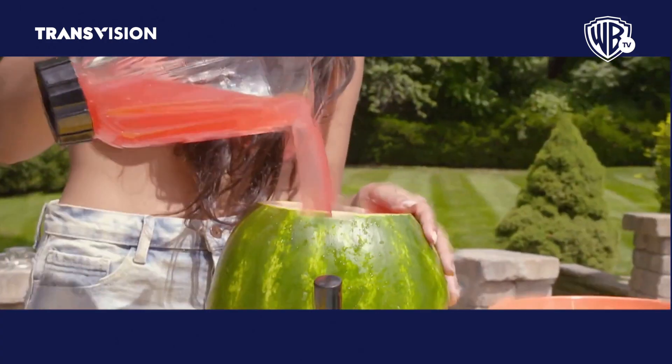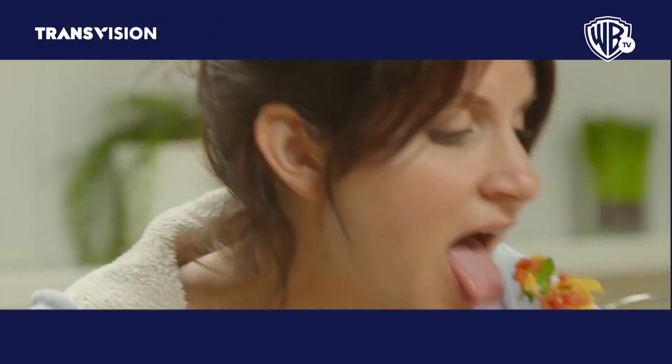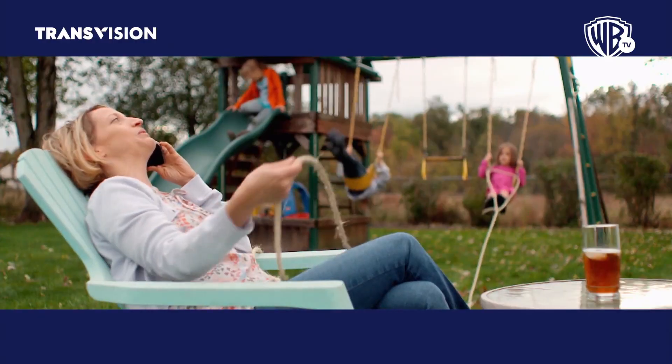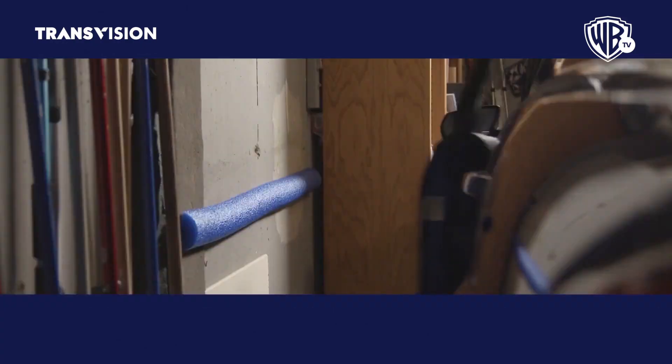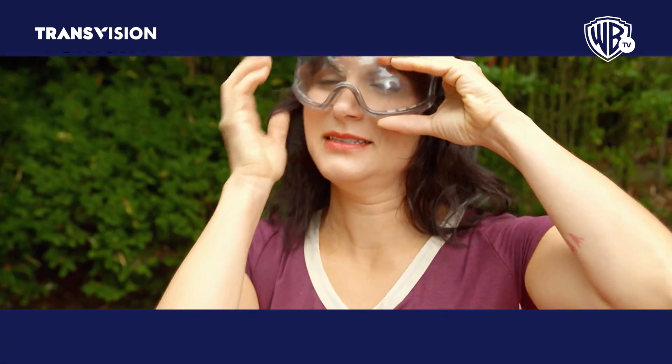Paint it, paste it, pour it, flip it, eat it, nail it. Let's test these grill hacks! Hack your way to a better, faster, cheaper way of life.